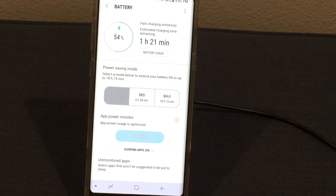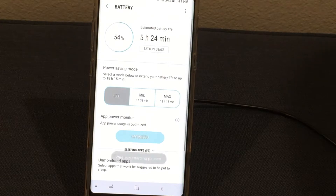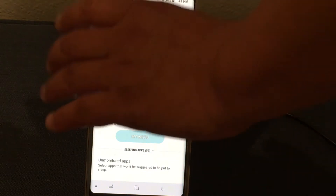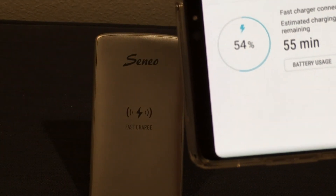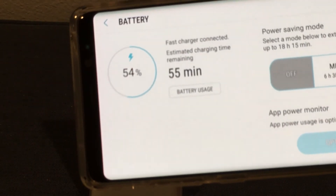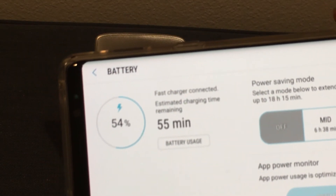Let's try connecting the phone to a fast wall charger directly to the phone — let's see how much faster that will be. From one hour and twenty-one minutes to 55 minutes. That's about 25 minutes faster to charge up your cell phone using a direct cord from the fast wall charger to your phone.